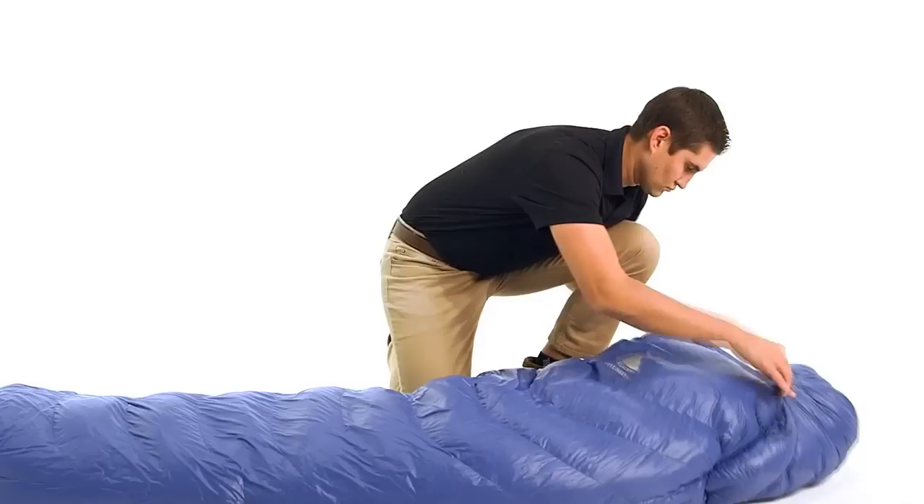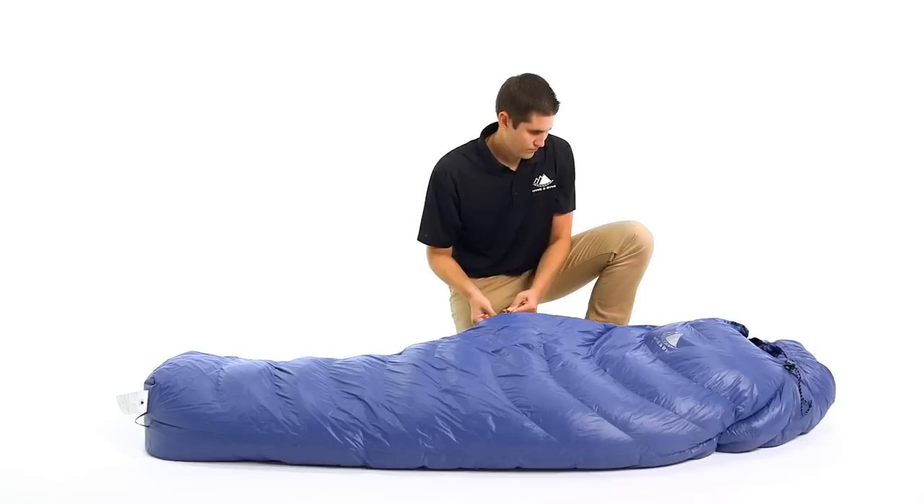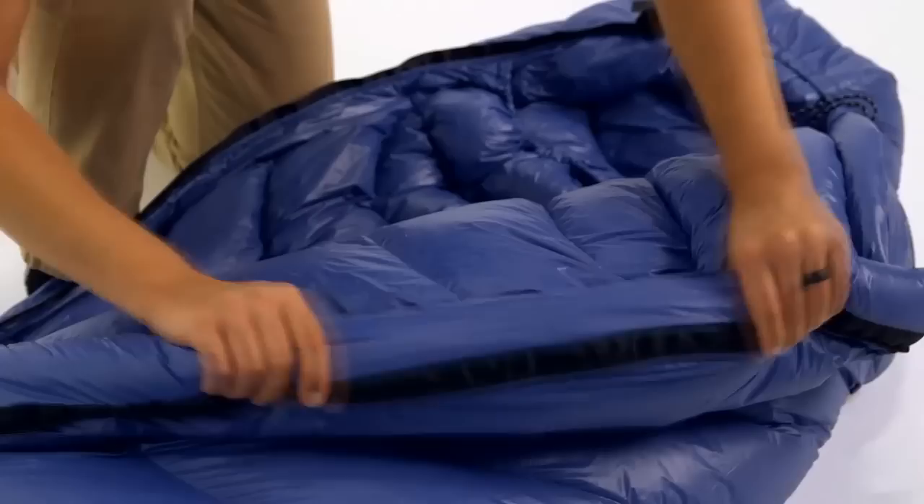This sleeping bag comes in three lengths. The short is 5'6", the regular is 6', and the long is 6'6", allowing these bags to fit all shapes and sizes. This classic mummy-style bag made with 550 fill power duck down is extremely light, packs small, and is durably built to keep you warm season after season.